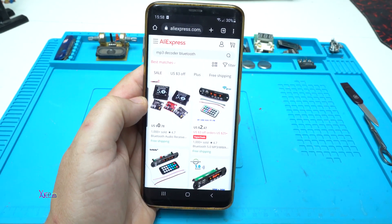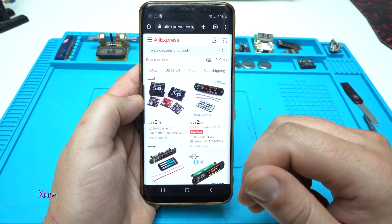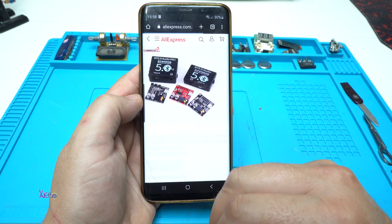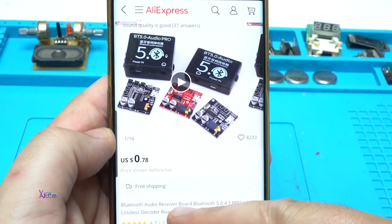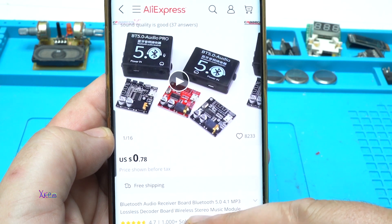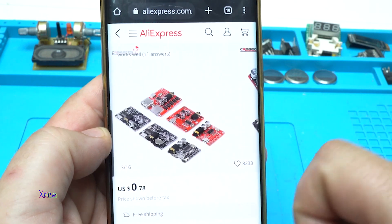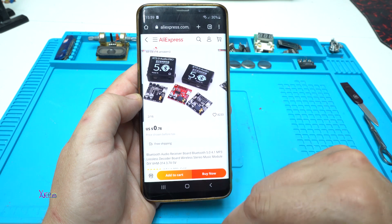Hello Hechtubers and welcome back to my channel. Today's video will be about an MP3 decoder — take a look at this AliExpress gadget that costs 78 cents. I can't believe it. It's a Bluetooth audio receiver board with Bluetooth 5.0. It has a decoder board with a wireless stereo music module.